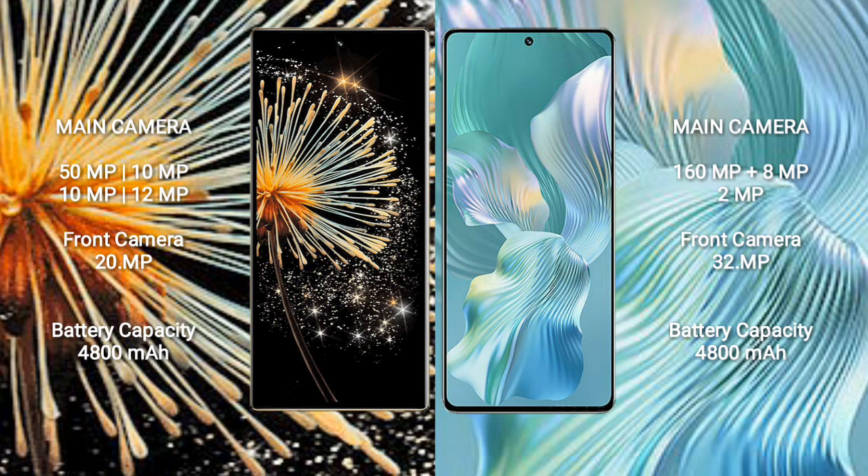Honor 80 Pro Float features a triple rear camera setup: 160MP, 8MP, and 2MP. The front camera is 32MP.